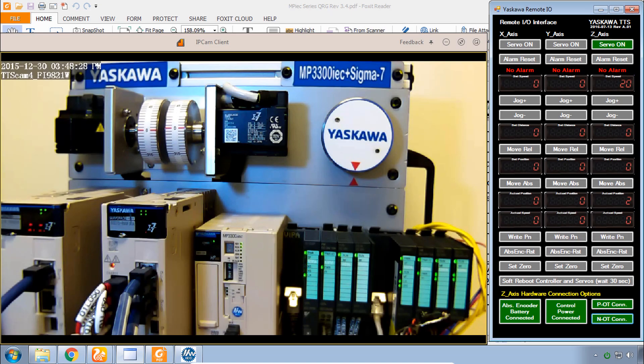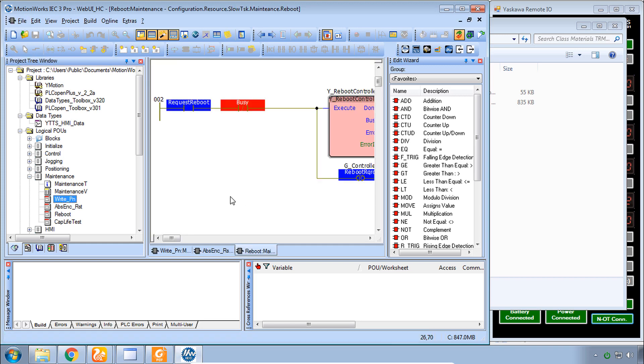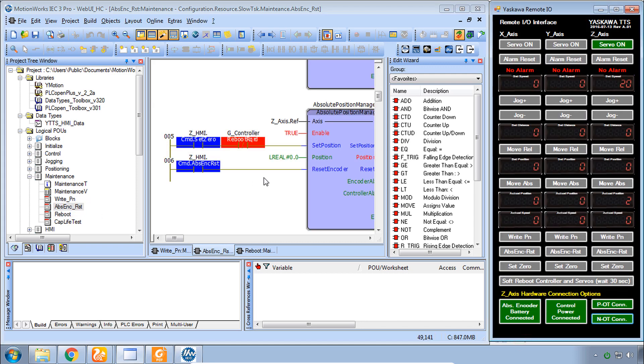Beyond the web UI, some of you would be curious to see the source code for this demo project. The project is included in the class materials download and you can open it with MotionWorks IEC version 3. Here I have the maintenance POU with worksheets for write parameters, absolute encoder reset, and reboot — you can see them in debug mode. It's even possible to monitor the code as it operates with the remote I/O interface.